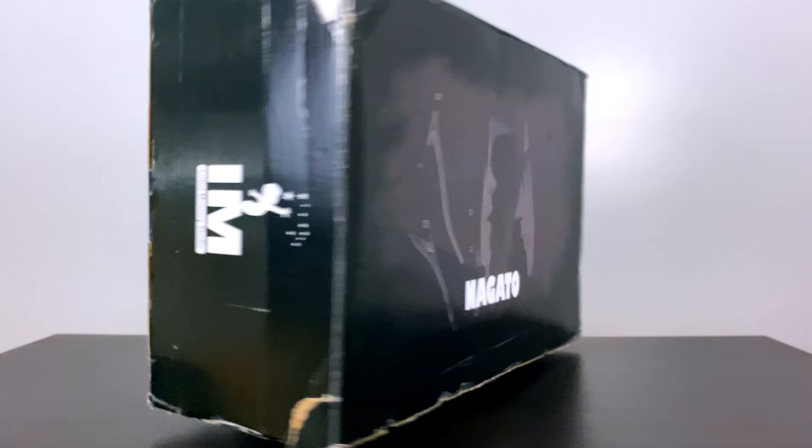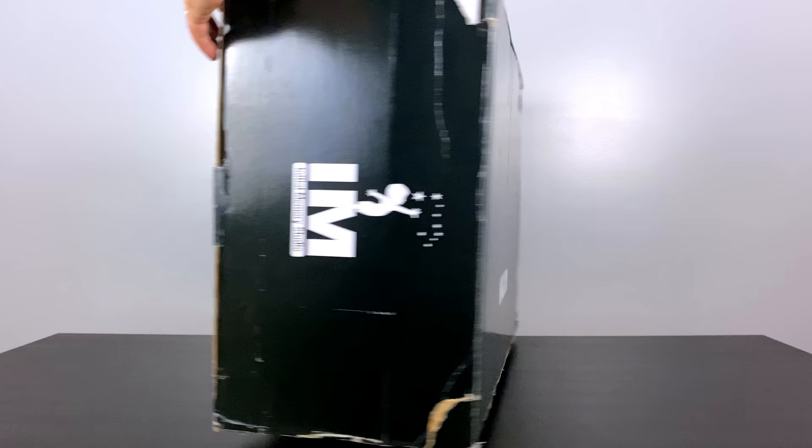Hey everybody, BAM Collectibles here back for another statue unboxing review! My favorite season in all of Naruto has to be the Pain Invasion Arc. The statues we're going to be looking at today are two statues out of a group that are going to be made of all the paths of Pain.